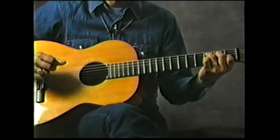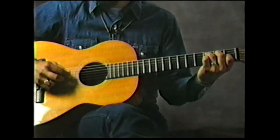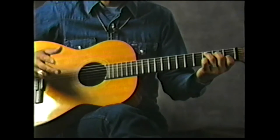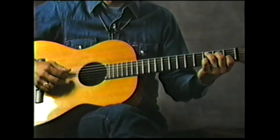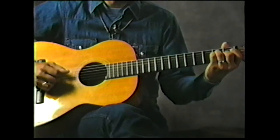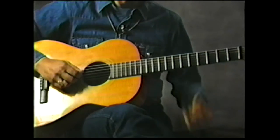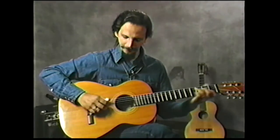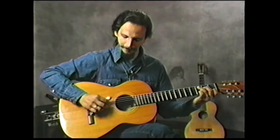Hitting these two strings at the same time. Of course, you've got to learn to throw your melody in with your bass line and everything.